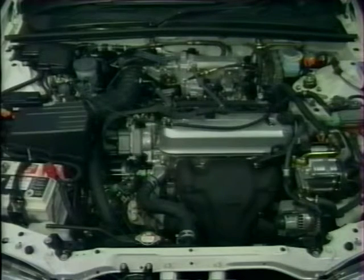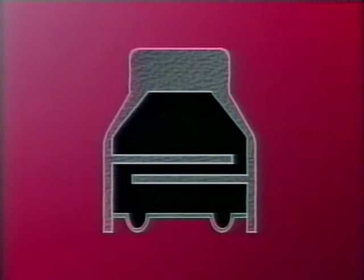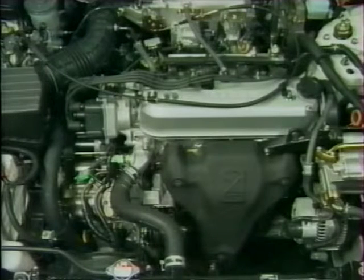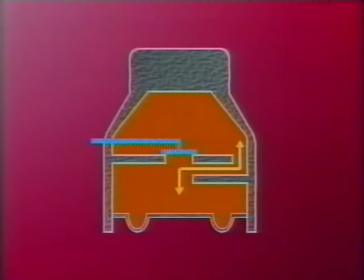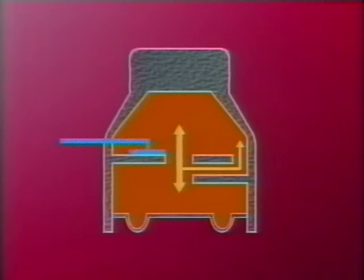Tous les modèles Rover 600 sont équipés de supports moteurs à amortisseurs hydrauliques. Chaque support fonctionne comme un amortisseur et se compose de deux chambres remplies d'huile hydraulique connectées par un petit passage. Les vibrations du moteur sont absorbées par l'huile alors qu'elle circule d'une chambre dans l'autre. Parce que le mouvement du moteur est souvent plus important sur les véhicules à boîte automatique, ces véhicules utilisent un support moteur hydraulique à commande électronique où la taille du passage peut varier. Au ralenti, le passage est plus grand et permet à l'huile de circuler facilement.